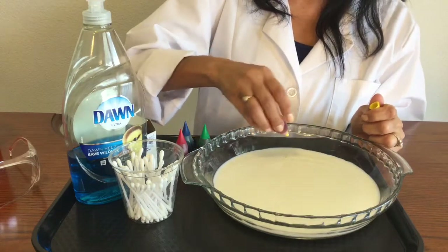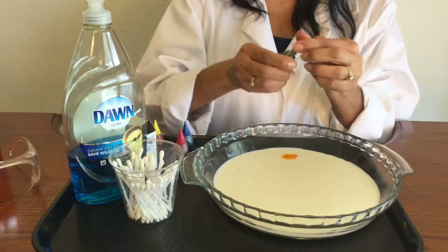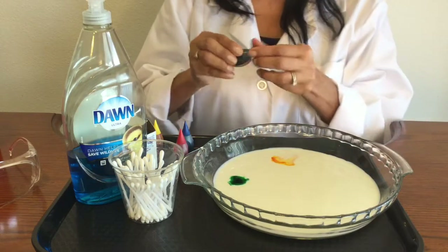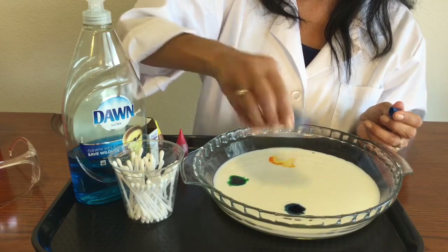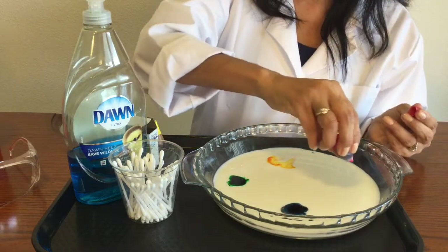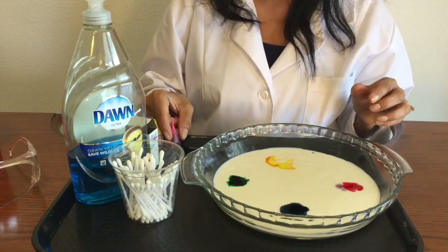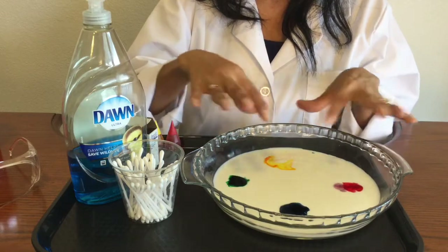Let me start with the yellow — I'll go ahead and put a couple drops there. Hopefully you made a prediction. I'm going to drop some more there and some over here, just a couple drops because I've got this larger area. So it allows me to put at least two drops in there. Hopefully you made a prediction about what is going to happen to the drops of food coloring when I put them in the milk.